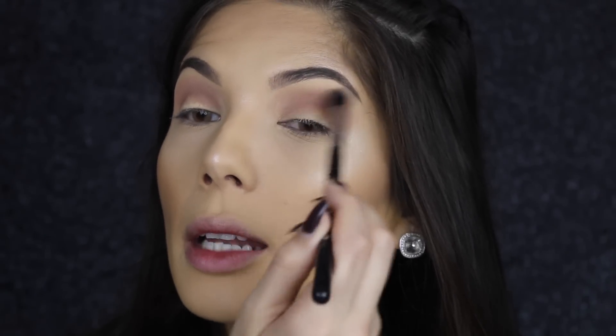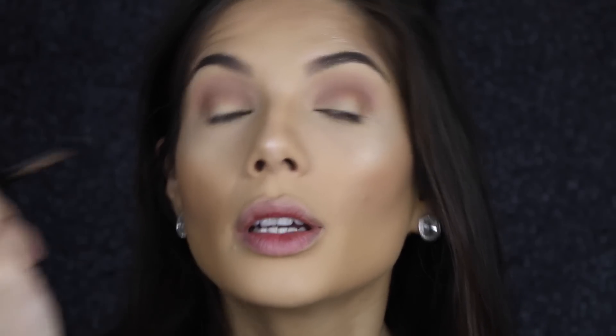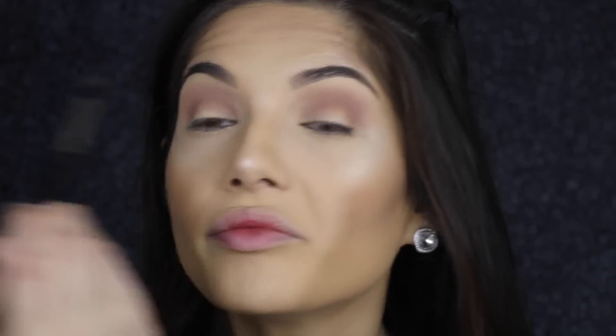I know I've done this look like 10 million times — probably not exactly the same but you know, warm eyes. I just love it. It's flattering, you know.